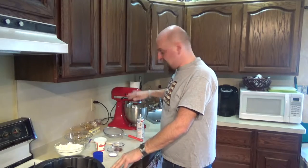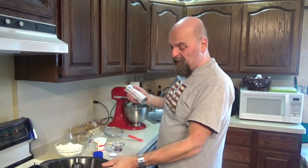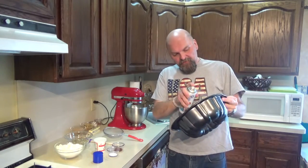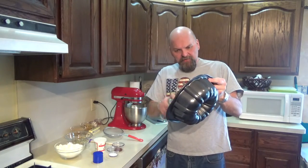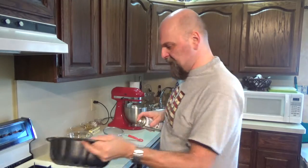As soon as that's ready, shut the mixer off. In the meantime, put your oven on 350 to start preheating. Take your Bundt pan and spray it — or grease and flour it — just want to make sure it's well coated so we get a nice release of our cake. I use Baker's Joy. Works pretty good.